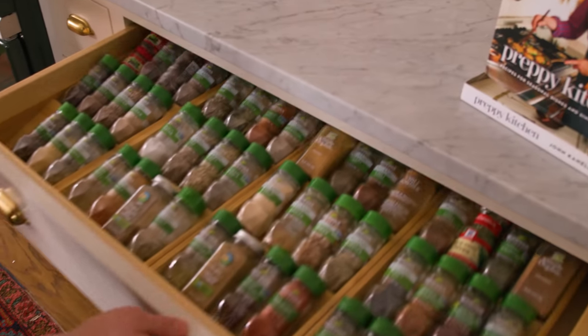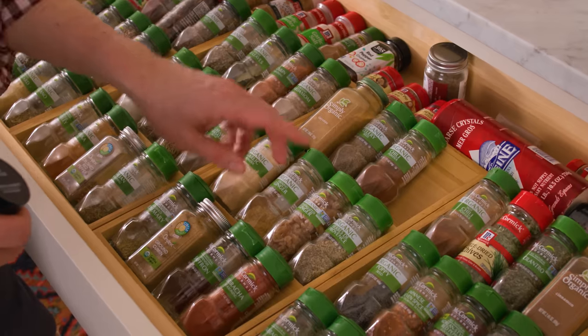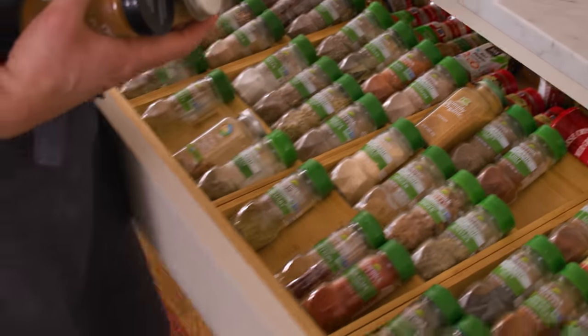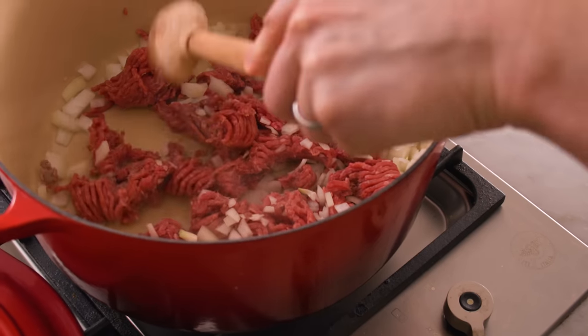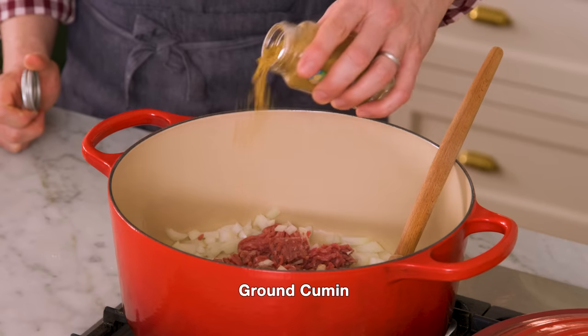Unseasoned beef just makes me sad — don't do it. Go to your spice cabinet. I'm stirring in a one ounce or 28 gram packet of taco seasoning. You could definitely use your own homemade one or a store-bought — they're both gonna work just fine. Also sprinkling in just a little chili powder. Cumin is always welcome in my house, and some smoked paprika is nice too. Really optional, whatever you want.